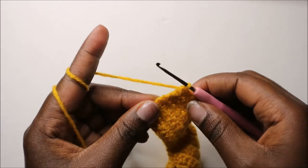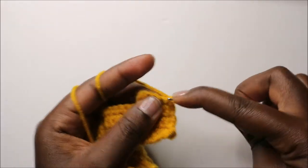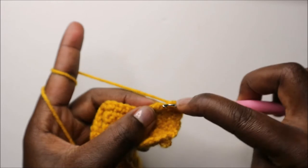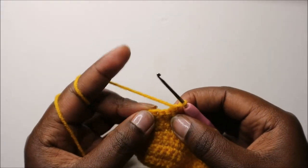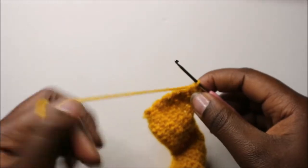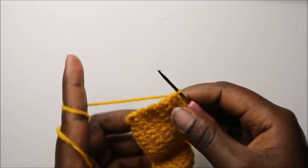In our 21st row, chain one and turn, then decrease one time and do single crochet in the remaining three stitches. Chain one and turn. In the 22nd row, decrease one time and do single crochet in the remaining two stitches.